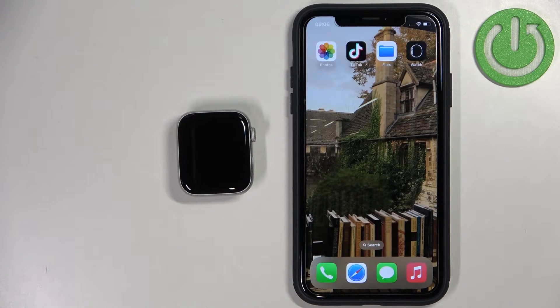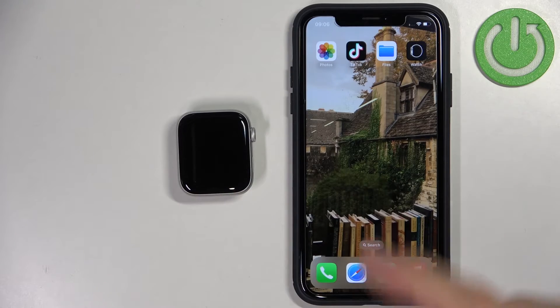Welcome! In front of me I have Apple Watch SE 2nd generation and I'm going to show you how to pair this watch with the iPhone.